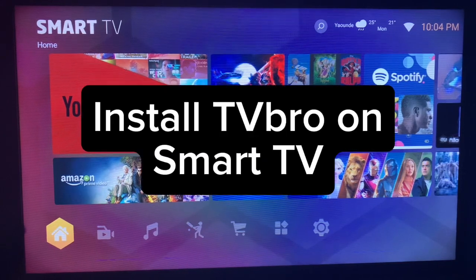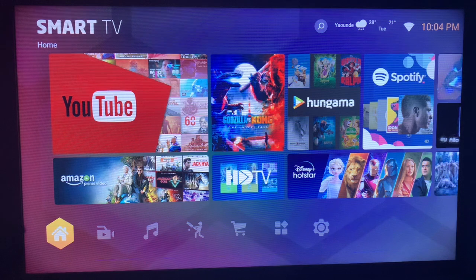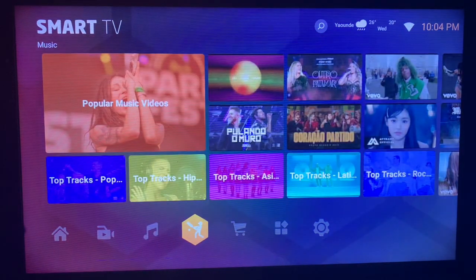In this video I will show you how to install TV Bro on your smart TV. If you find this video helpful, like and subscribe to the YouTube channel for more important videos like this.